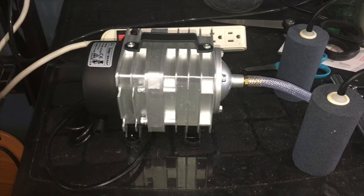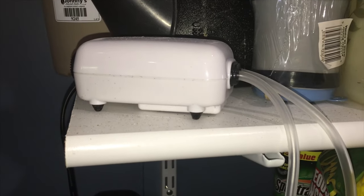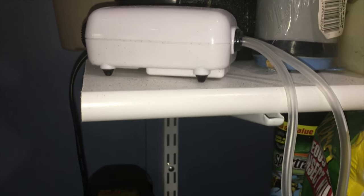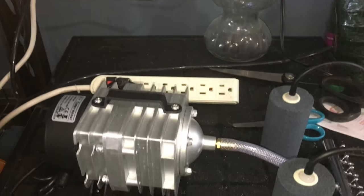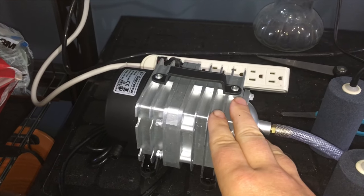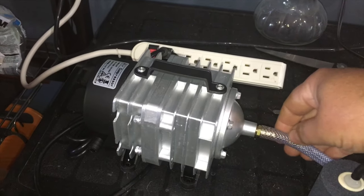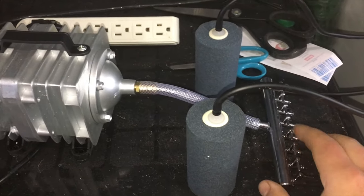We're going to get this all whipped up for you and show you exactly everything you're going to need from scratch to do this. One thing you're going to need is an aerator. I had some of these little ones here — they're not going to work very well. You need something that's going to push a lot of gallons per minute through. I settled on this one here and I'll put the link to where I got it off Amazon. It comes with the adapter, this hose, and this manifold here.